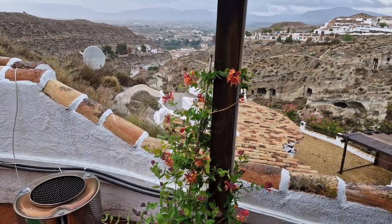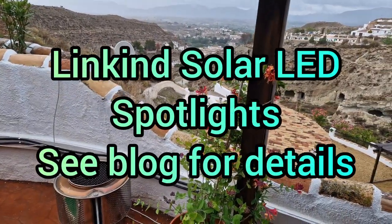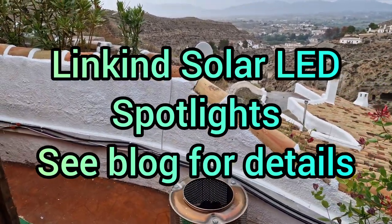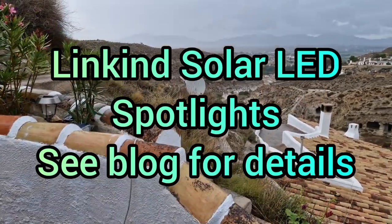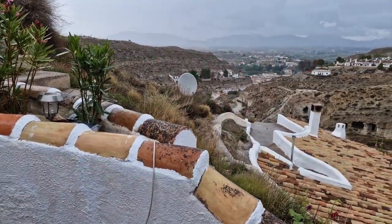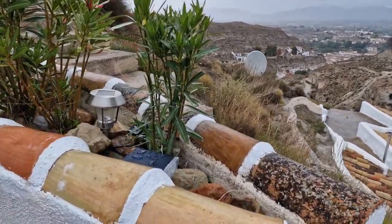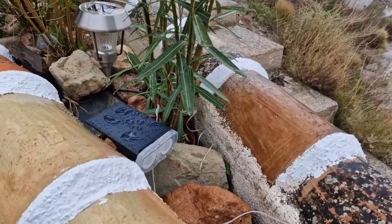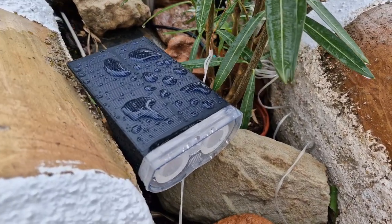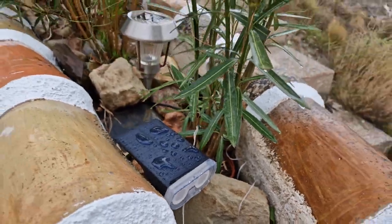By now you'll have read the blog and no doubt had a look at the link-in light and seen all the glossy photos. Let's show you a real-world application. This morning it was sunny all morning, and then at lunchtime the weather went to hell, so the only exposure this particular lamp has had was this morning. As you can see, it's absolutely sopping wet.